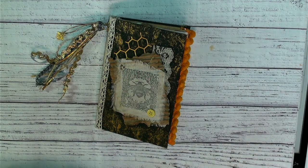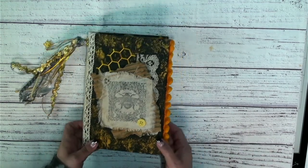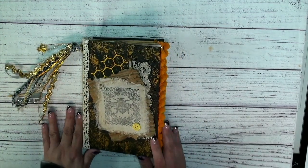Hey guys, it's Shala from Crafting Through the Chaos of Life. Thanks so much for joining me for another video. Today is the day we get to do the flip through of our bee journal.